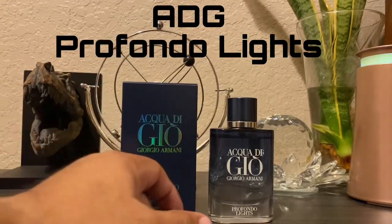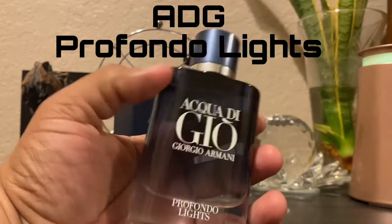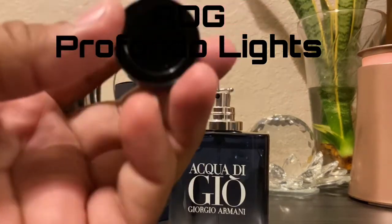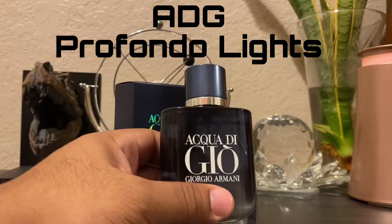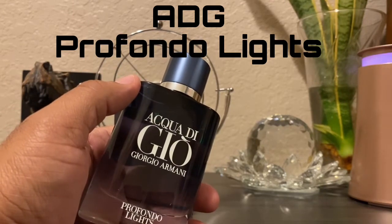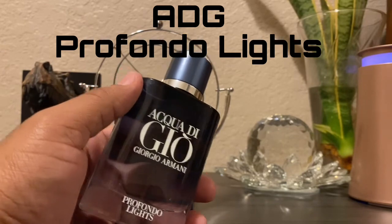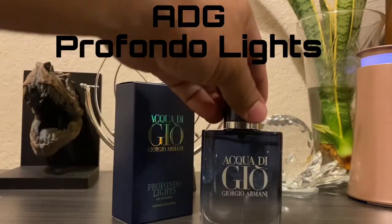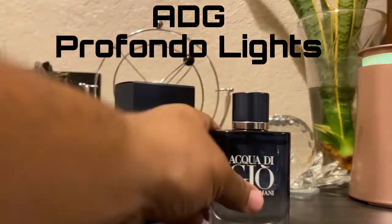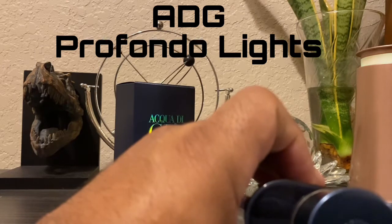The bottle is a nice looking bottle, but the cap is a little bit suspect in my opinion — it's just a little bit flimsy. Some of the Aqua di Gioia caps from the other lines are sturdier and almost have a metallic feel. This one doesn't have that metallic or magnetic cap; it's just a regular cap. On the top you have the Giorgio Armani logo.